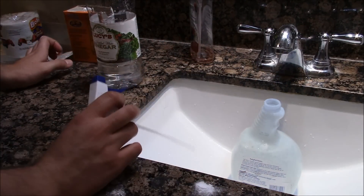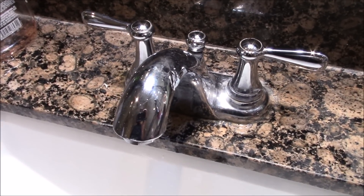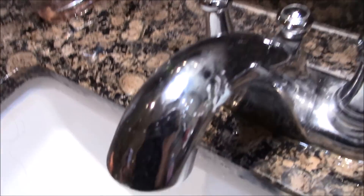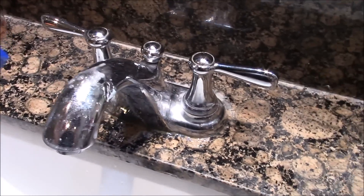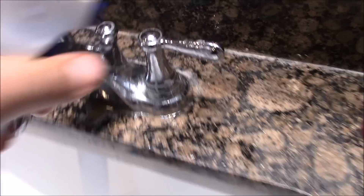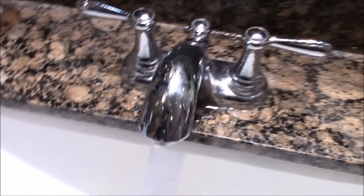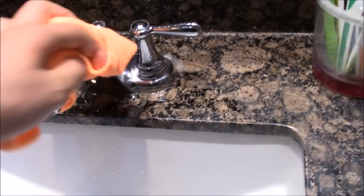The first use for this mix is to clean stainless steel and aluminum very well — it makes them really shiny. See how dirty this faucet is? It's really dirty and stained with water. We'll spray it with the baking soda mix, spray it real good, let it soak for a few seconds, then get a clean towel and wipe it off.